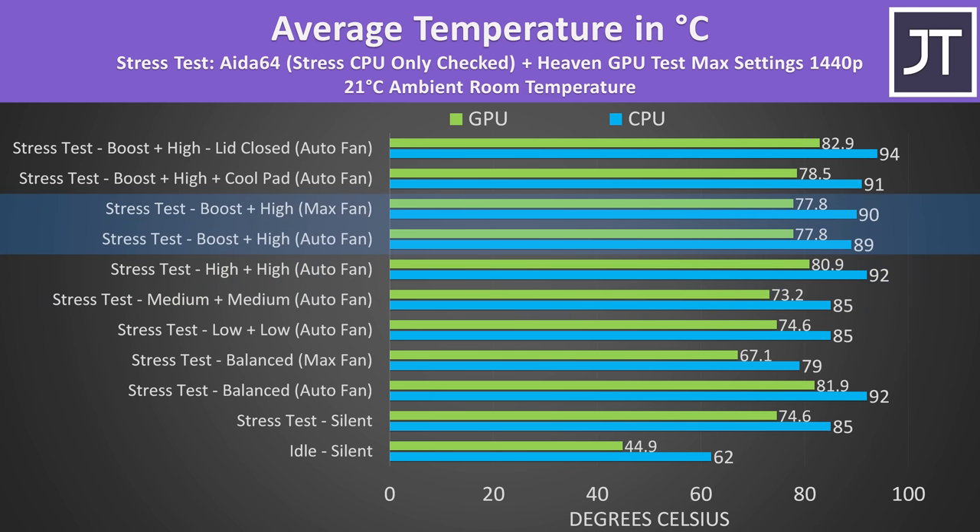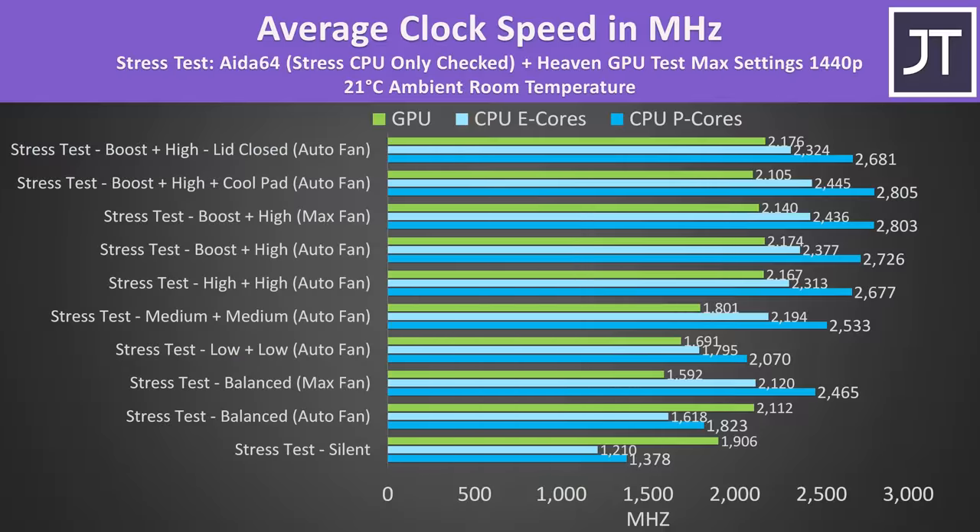There wasn't really a temperature difference with boost plus high between auto and max fans. The cooling pad didn't really help this laptop either, and running with the lid closed while docked was the warmest as cool air comes in through the keyboard. Setting the fans to max speed in balanced mode allowed the CPU performance to boost, but at the expense of lower GPU performance. CPU clock speeds were a little faster with the fans at max in boost plus high mode, but it's not much of a difference, and the cooling pad wasn't any different because thermals aren't a limit. Performance dipped back a little with the lid closed as it was hottest like this.